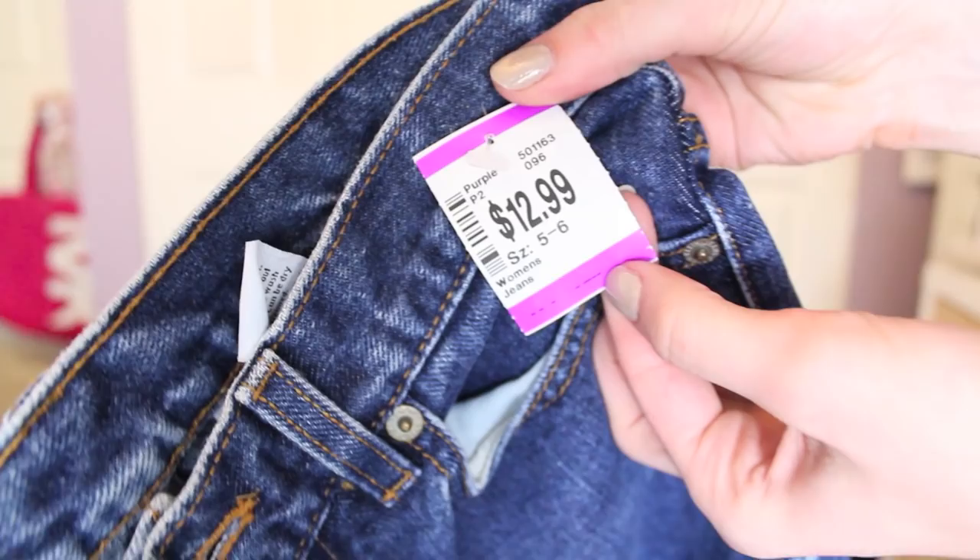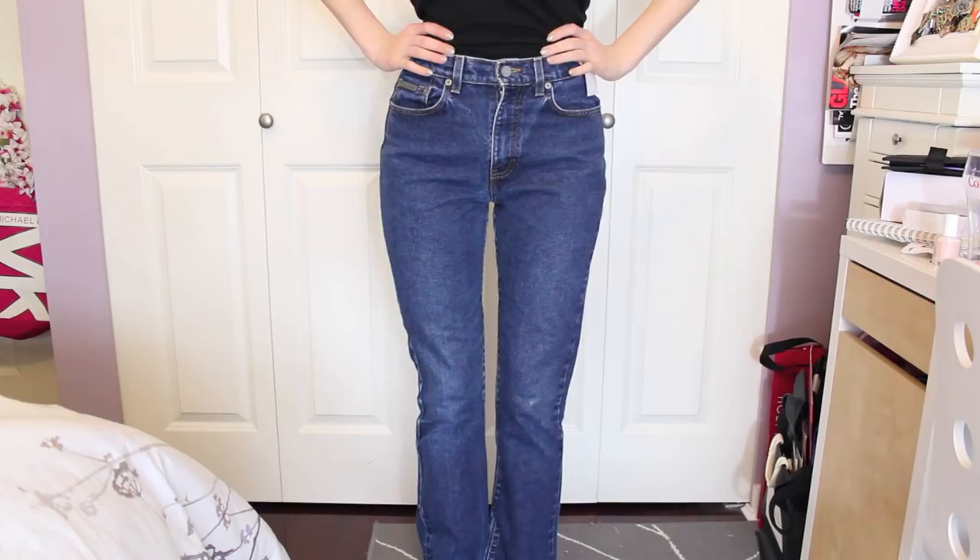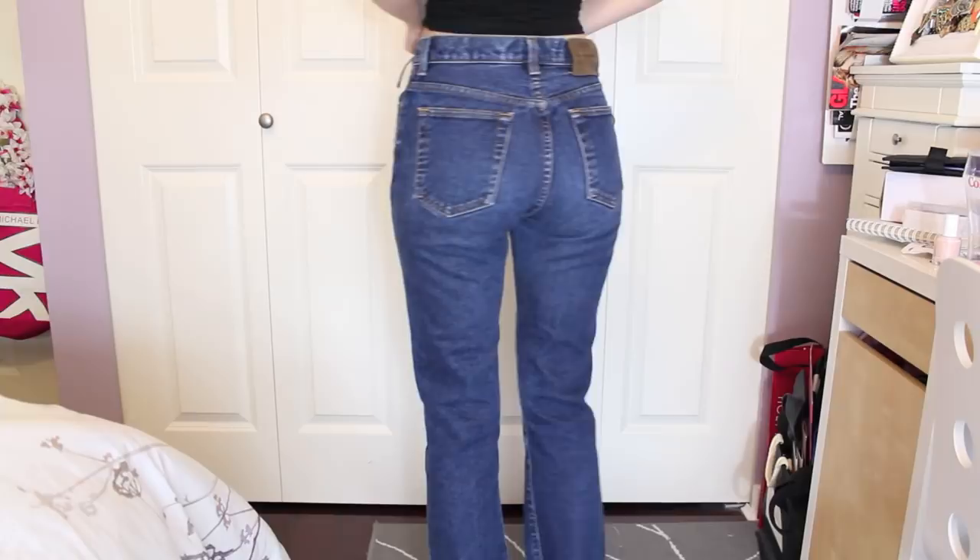For this tutorial, you are going to need a pair of scissors, anything to mark your jeans with — a marking pencil, a normal pencil, or pen — and obviously a pair of jeans. I got my jeans from Value Village for $12.99, which is quite expensive for Value Village, but they are Calvin Klein, they're in really good condition, and they fit perfect, so I couldn't really pass that up.